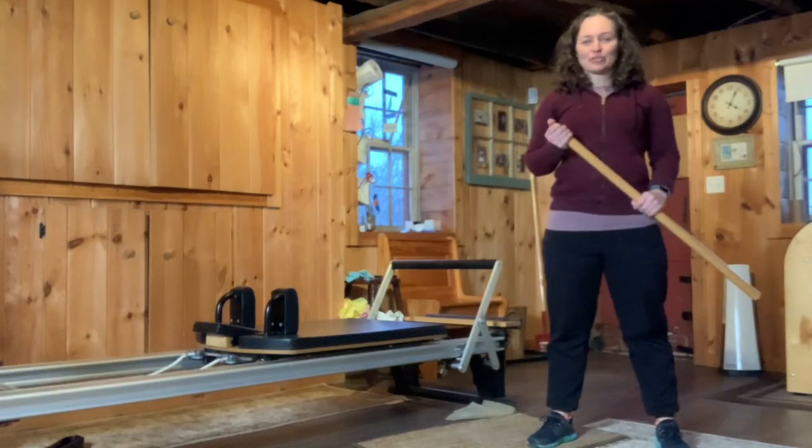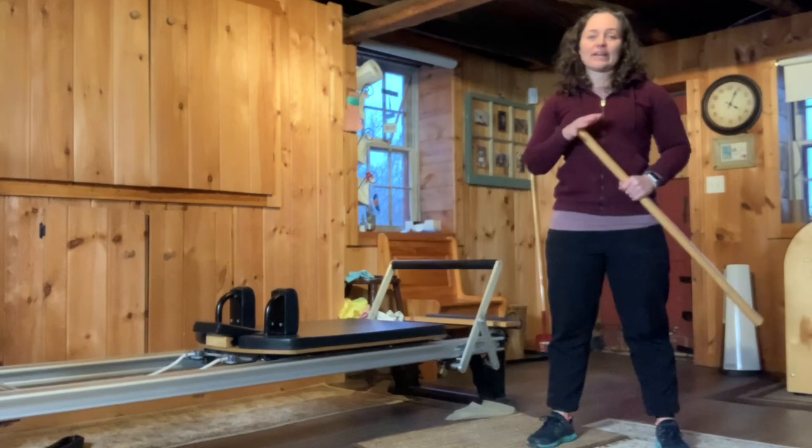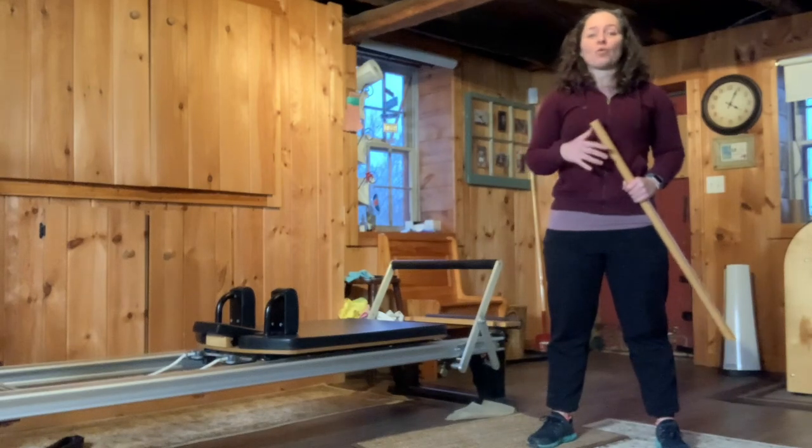Hi there, it's Maggie from Personal Euphoria and today I'm going to go over a great exercise that both works the strength and flexibility you need for Dragon Boat.